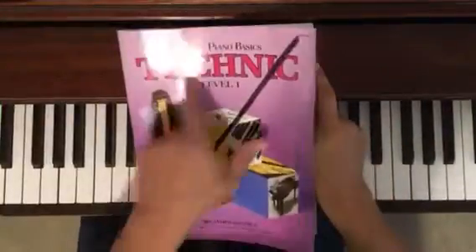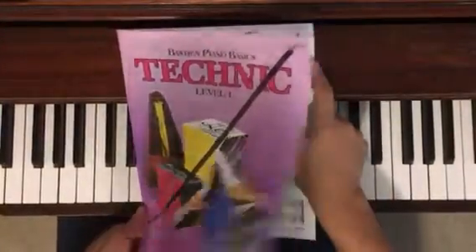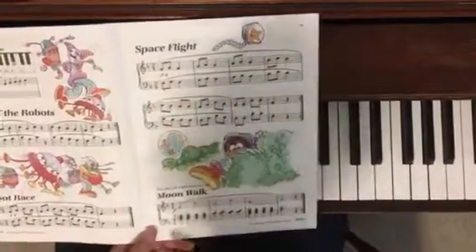We're doing page 11 of the Level 1 Technic Book, Bastien Piano Basics, Spaceflight and Moonwalk.